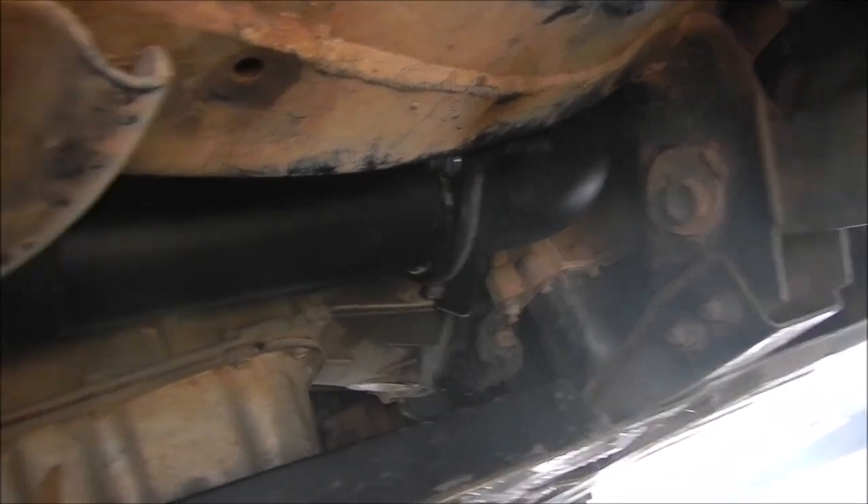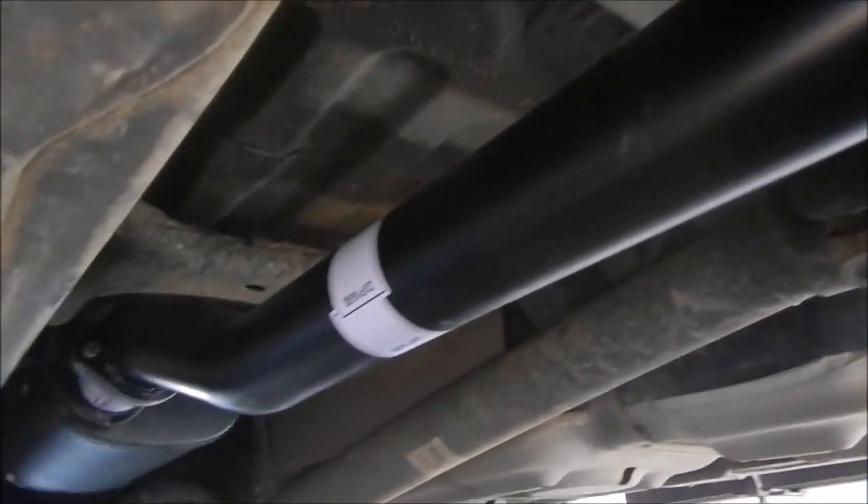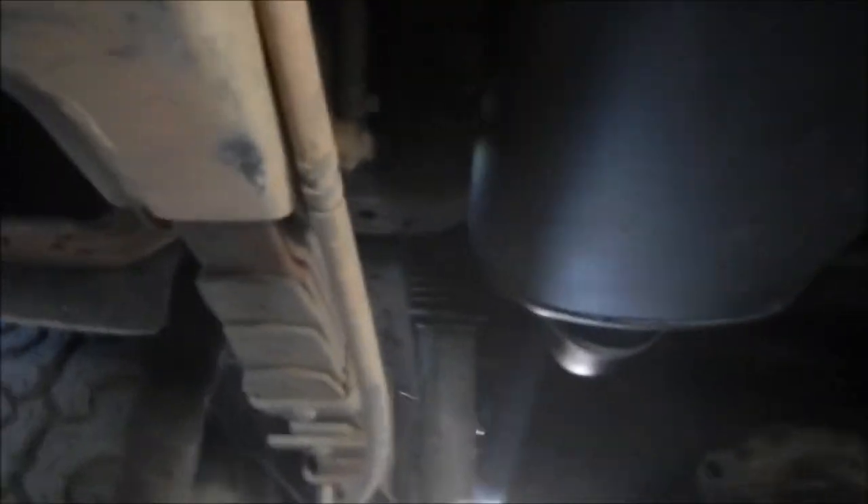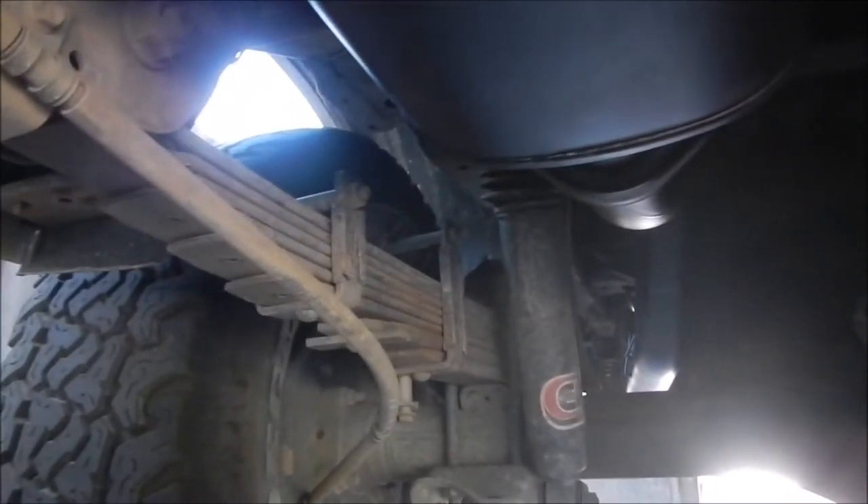That's the finished product - all the way through. Muffler up and then the pipe which actually goes over the axle.